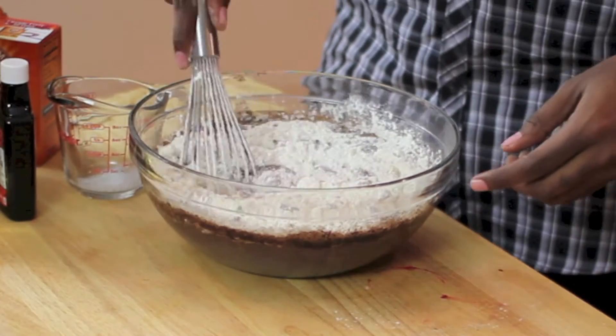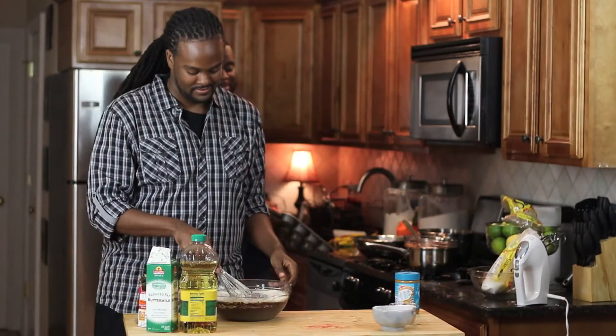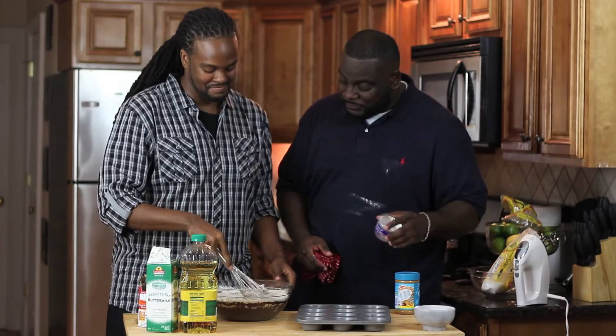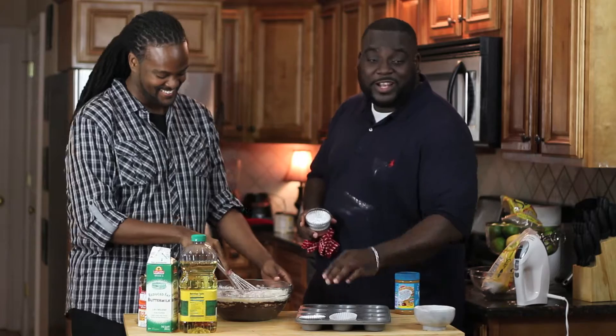That's really it, Darren — how simple was that? That is super simple and lots of fun. So what's going to happen now is Darren's going to go back home to Chicago and he's going to make cupcakes all the time. Not really.